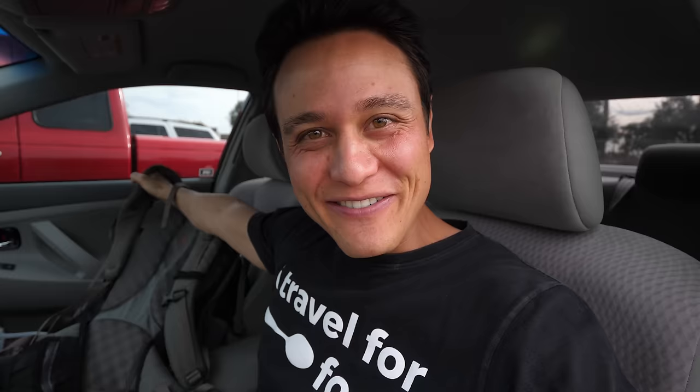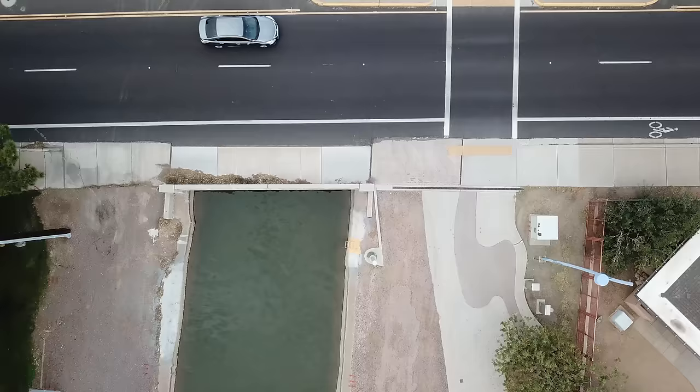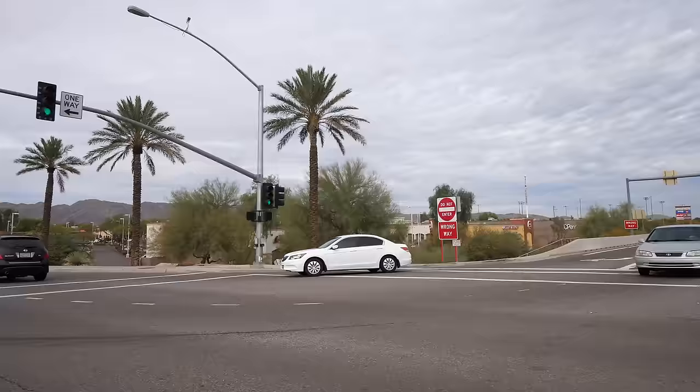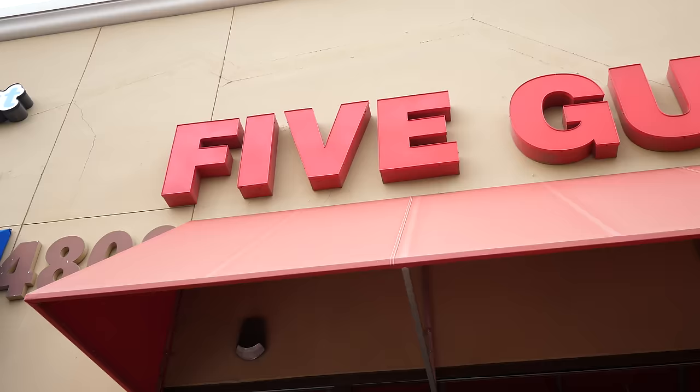Next up we're on our way to Five Guys. Welcome to Five Guys — another burger chain with lots of following in America. Five Guys has a totally different story. They're more popular on the east coast, started in Virginia. From what I was reading, they started in 1986 — which is a special year for me because that's when I was born.